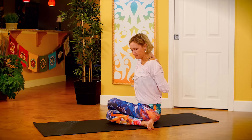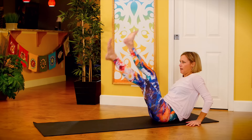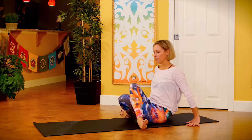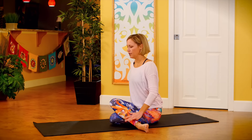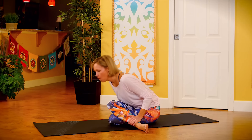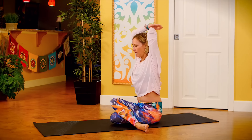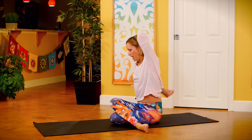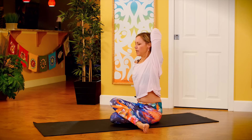We're going to switch sides. Uncross your legs, take your left leg on bottom, right leg on top. Same options — hold onto your ankles, stay upright, forward fold, or add the arms taking your left arm up and over. Right hand to elbow or right hand clasping behind your back. Breathe here.